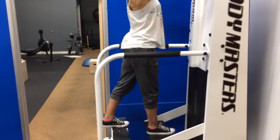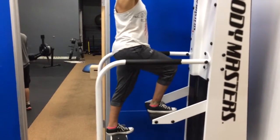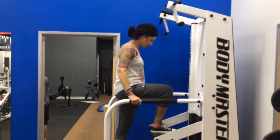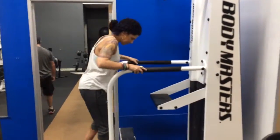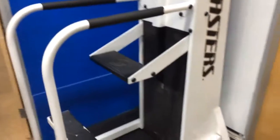To step off, Laura is going to step back with one foot first, and then there's a lot of weight in the other leg — let that up nice and slowly. Now you're ready to take your hands off. For your next set, if you want to make it harder, bring the weight stack up one notch.